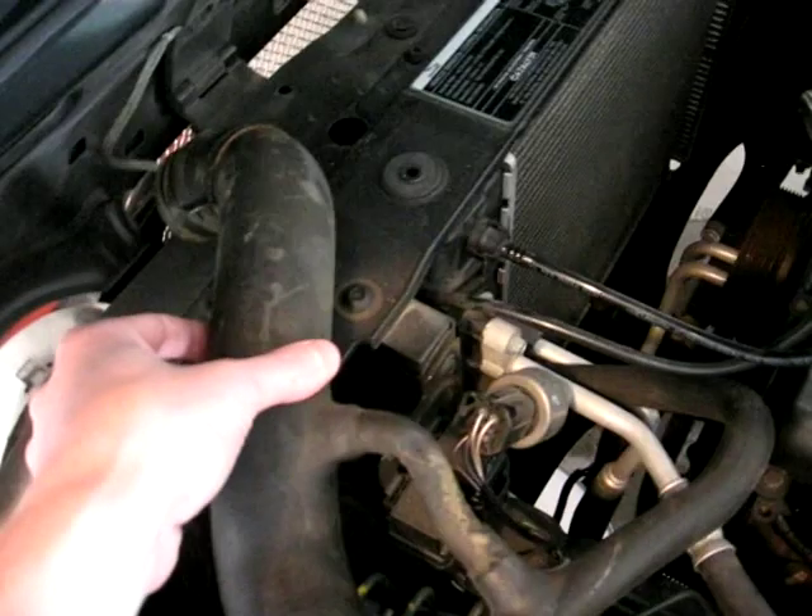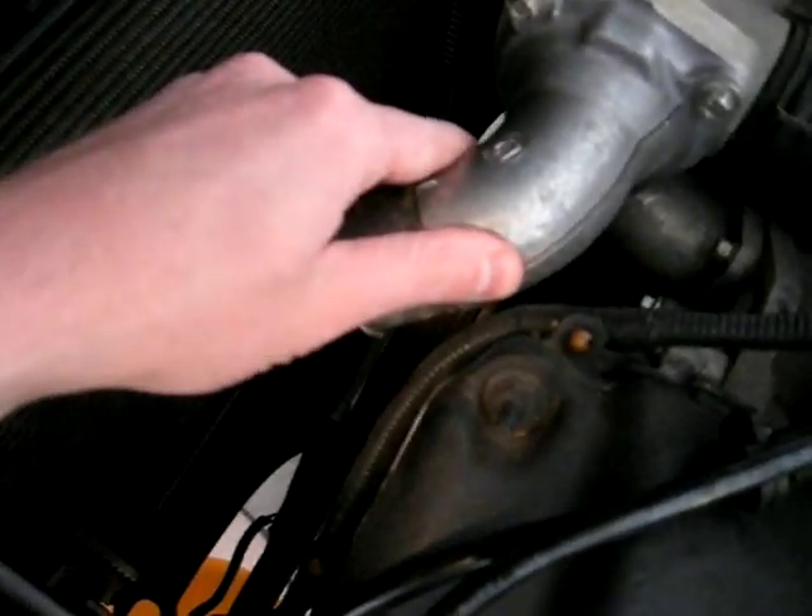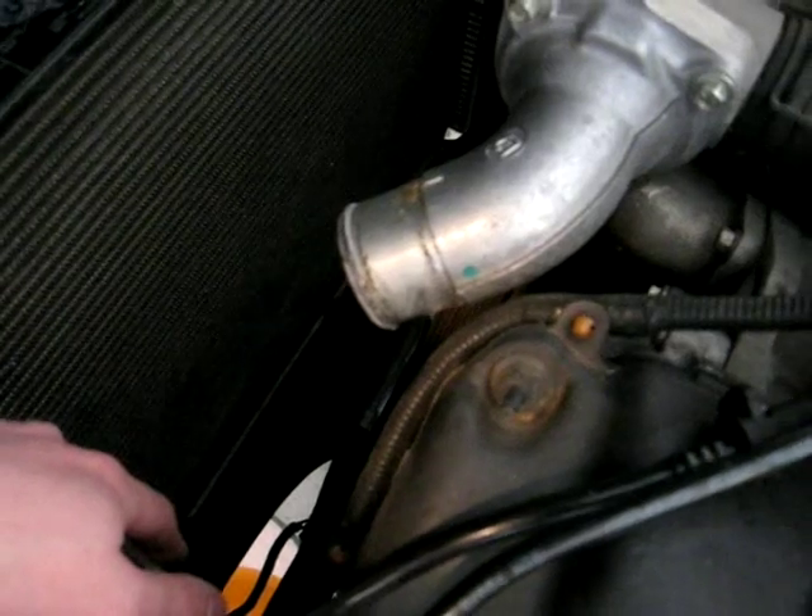On the front of the engine there's a piece that goes between the driver's side piece on the radiator and the connector here. I've taken both of those off.